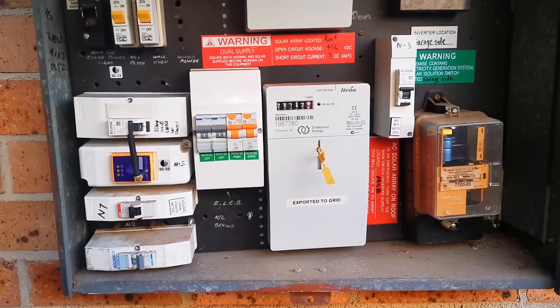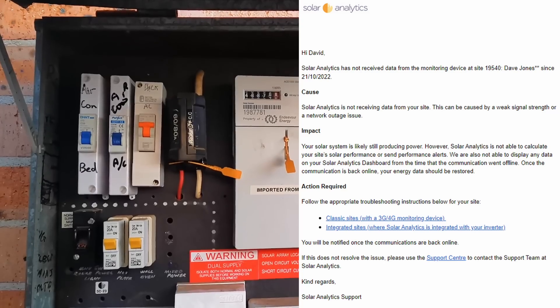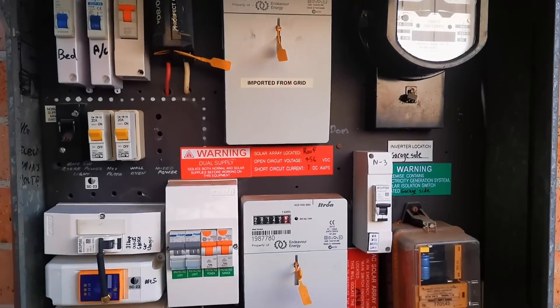I've had a failure on my solar analytics monitoring system. The first thing I noticed is an email report saying we haven't received any data in a week.